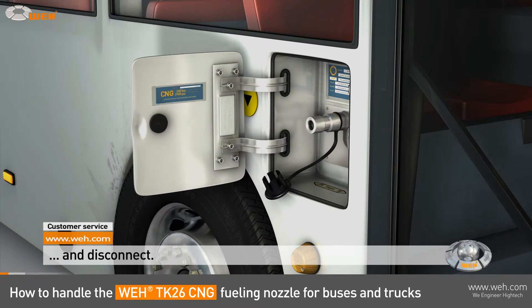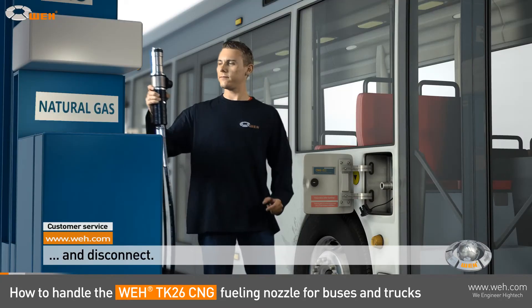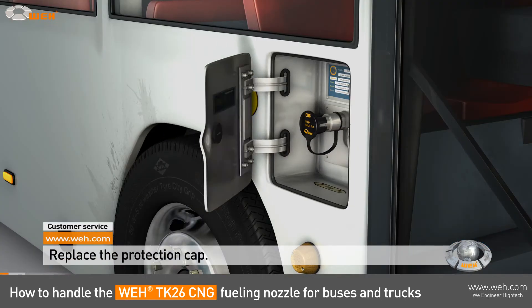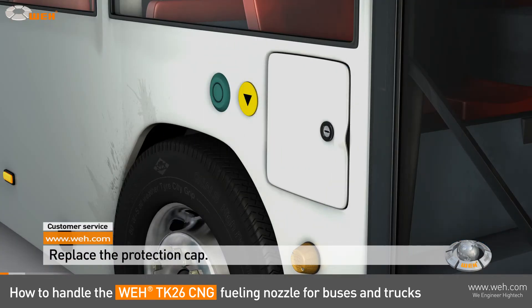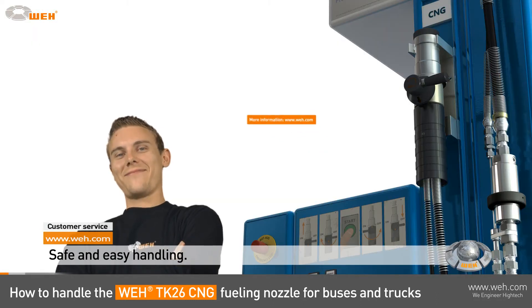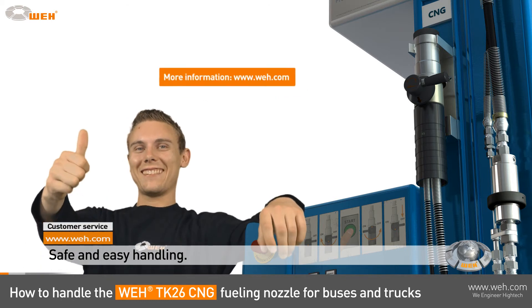Remove the nozzle from the vehicle and return the WEI TK26 back to the dispenser. Don't forget the protection cap. You are done. As you see, the WEI TK26CNG is easy to operate and you have reliable and safe refueling of your natural gas vehicle.